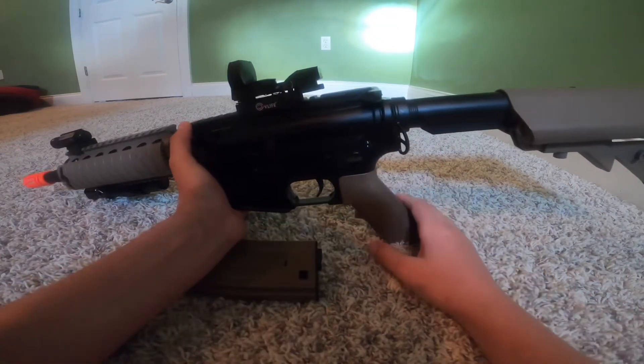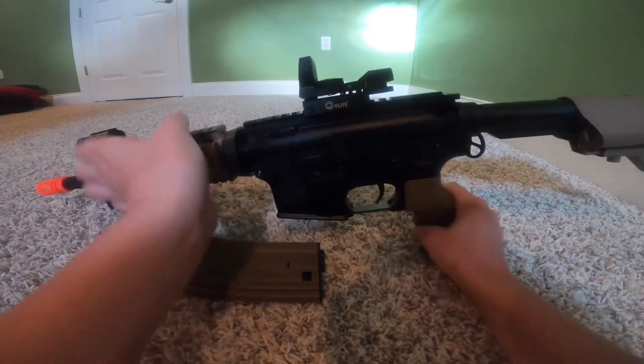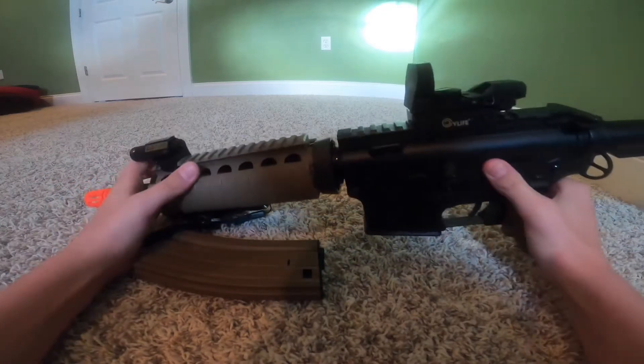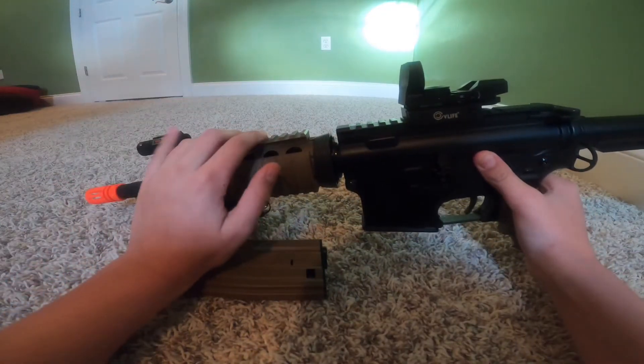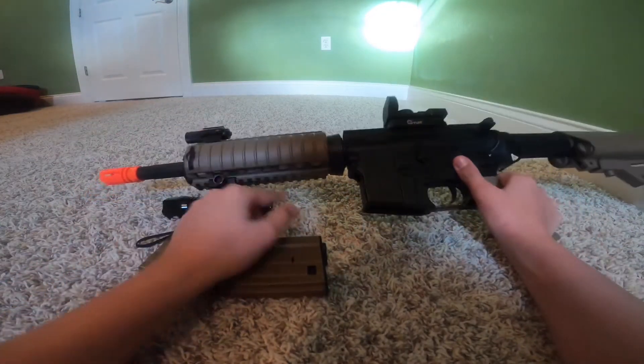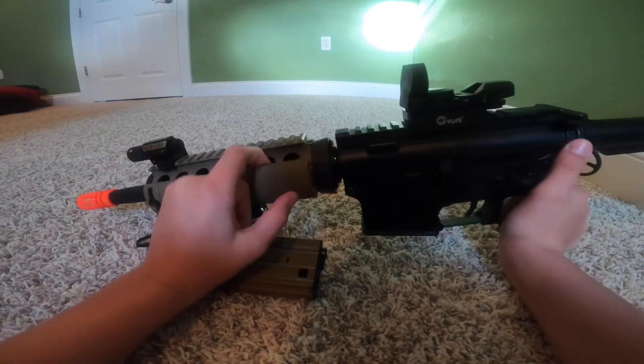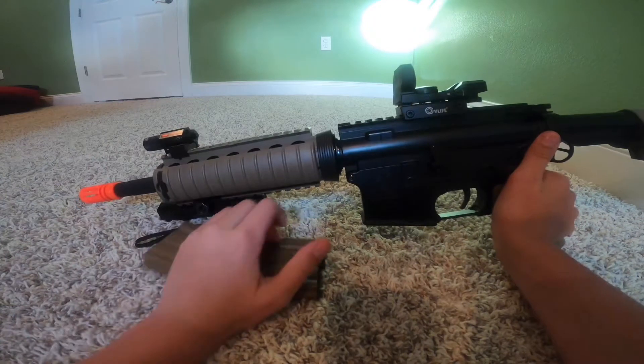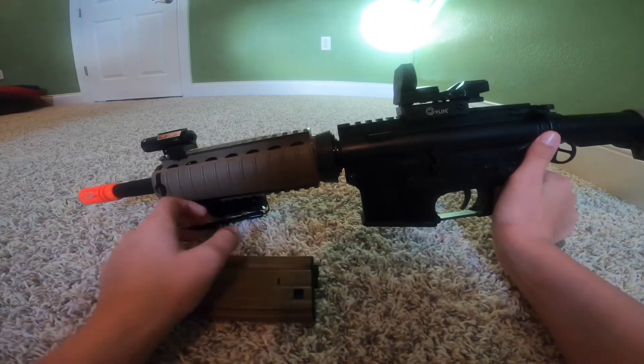Up here you have a little rack to put your sights on. Then in the front, on the barrel, you have a rack here and a rack here. I don't think this one comes off — there is a rack under it, I just don't want to break it. There could be racks on the sides too — you guys can try that yourself, I don't want to break mine.